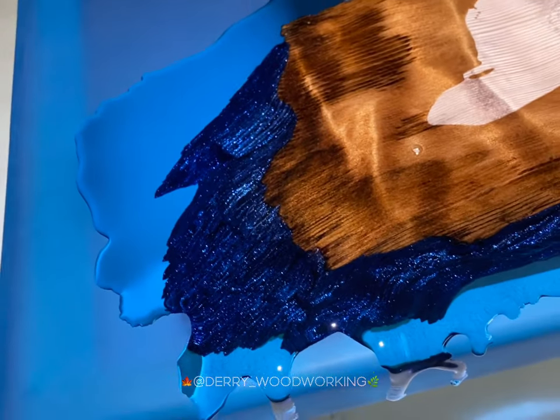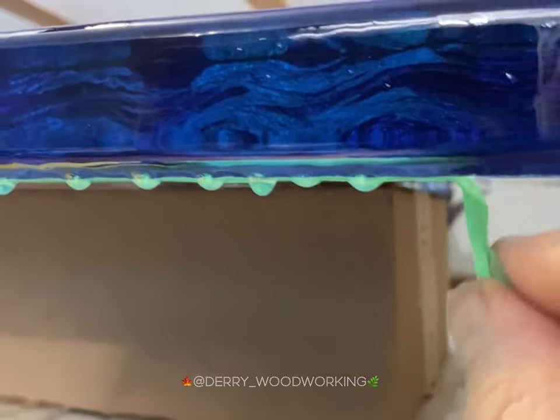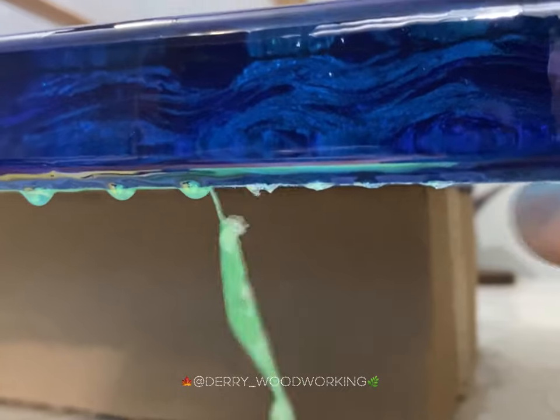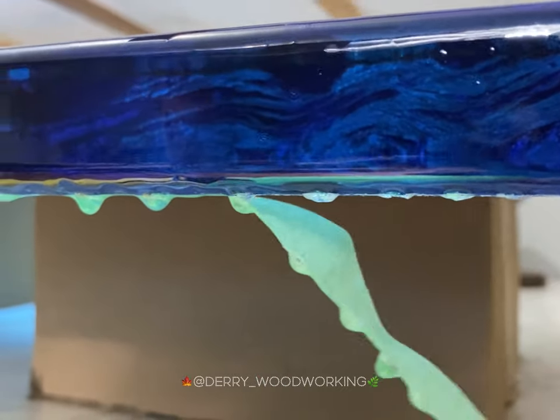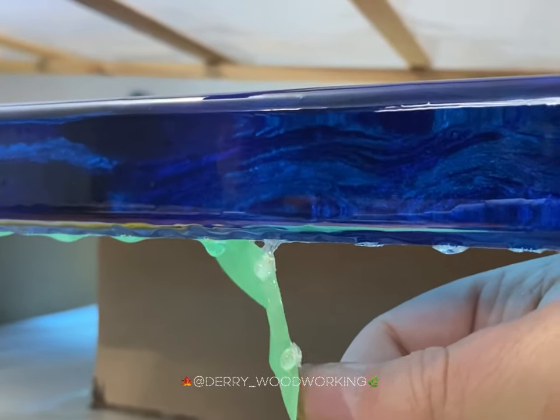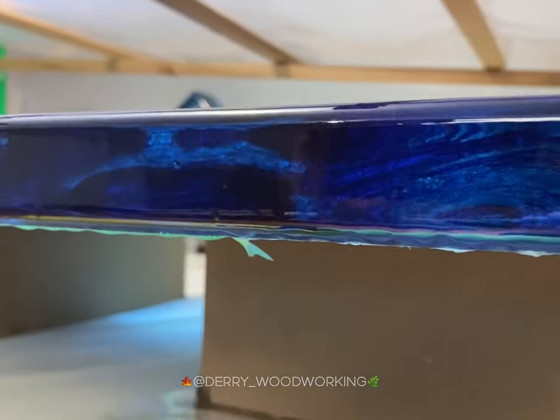I also used some painter's tape on the bottom edge. When the drips are almost dry I use a heat gun and warm up the drips so that as I pull the tape off, most of the drips come off. Then I'll simply sand the rest off and blend it into that bottom edge.